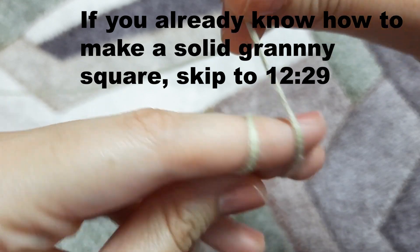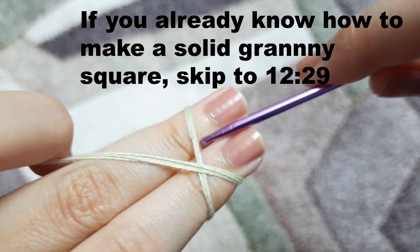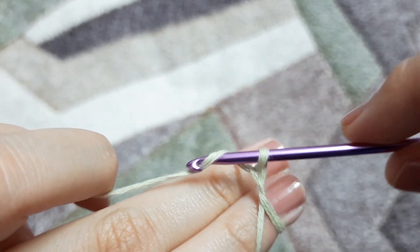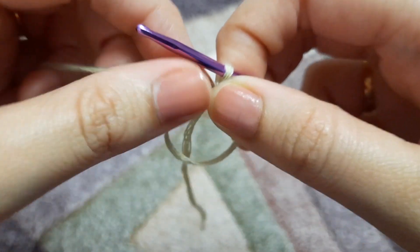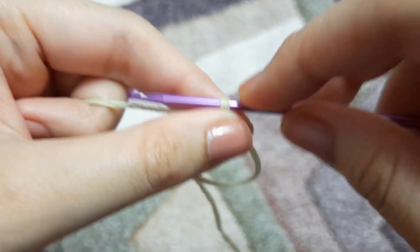To begin with, we are going to make a magic ring. If you don't know how to make a magic ring, I have a separate video for the same and I'll be linking it in the description box below. If you follow the instructions it is really very easy.